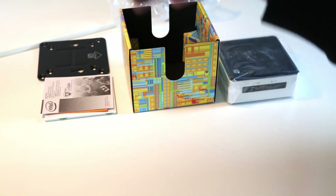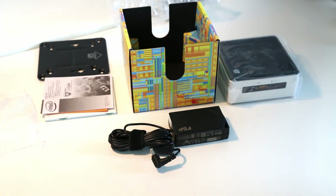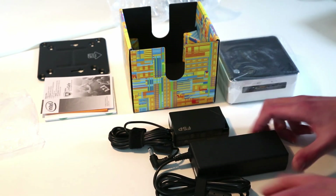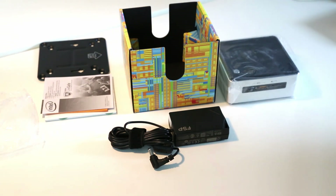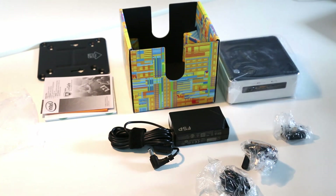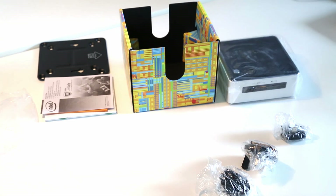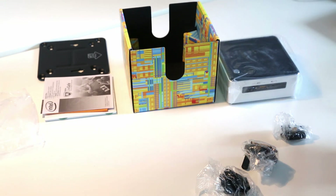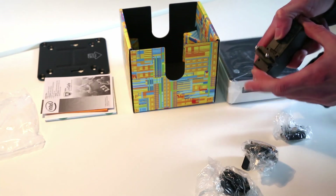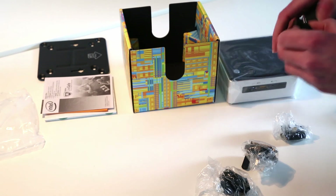Interestingly, comparing this to a previous generation NUC power supply, they've shrunk it down a lot. It's FSP-branded this time and we also have a selection of different AC adapters. Rather than being on a two-pin lead, we have a small cover and we connect the suitable plug onto this — so that's the European one there — and these slide on and off to suit your region.